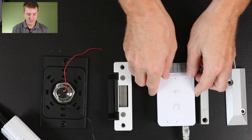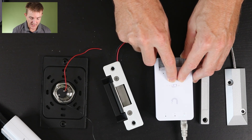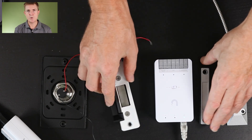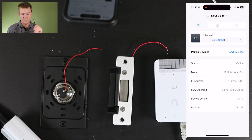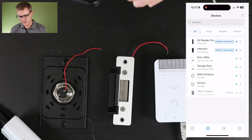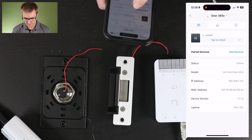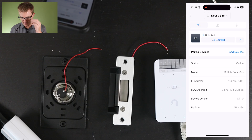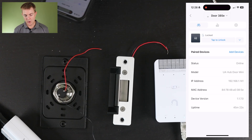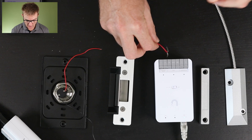Now out of the box you can see this is actually set as dry. I just want to show you out of the box what happens. I've got the Mini Hub adopted on my phone here. If I just click on unlock I get a very quiet tick or sound to show that I've unlocked it. If I now actually connect this up to the terminals...